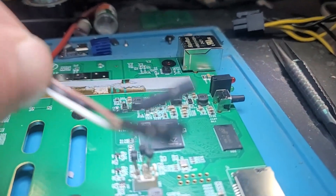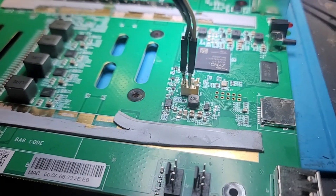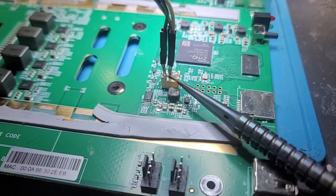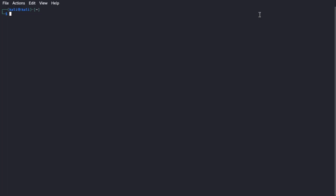These connectors go right on top of the pins. I've got my ground here, my RX on here, and my TX back here. Now let's fire it up.